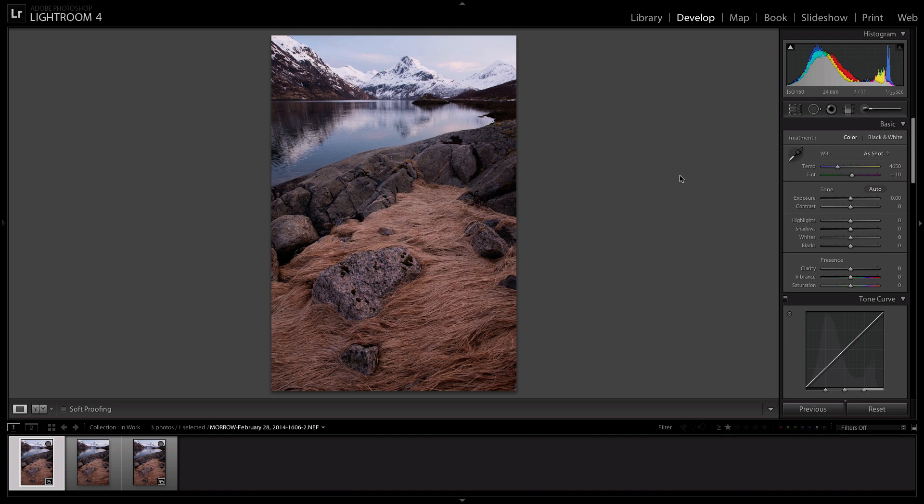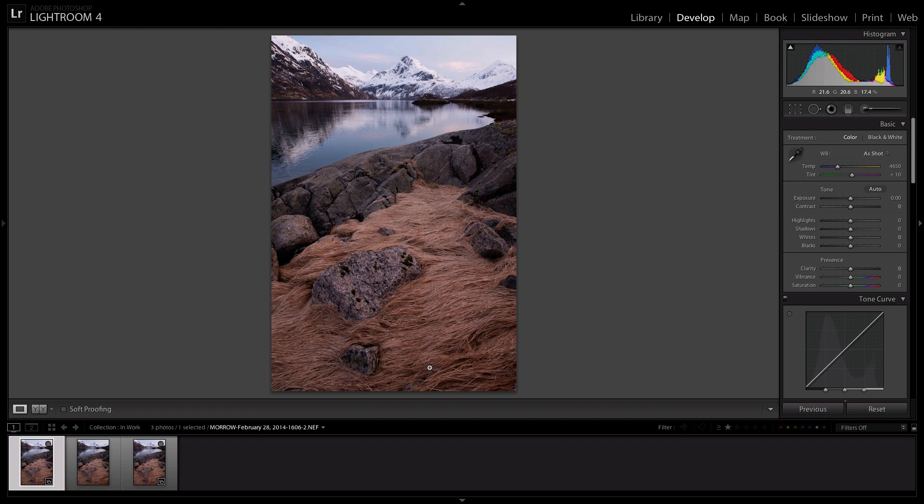First, let me explain what focus stacking is. I use focus stacking when I have a picture that has a very long depth of field, such as this one — meaning you have an immediate foreground focus, such as this rock, and then you have something to focus on in the far distant background, such as this mountain peak, and you need sharp focus all throughout the photo, such as the midground right here.